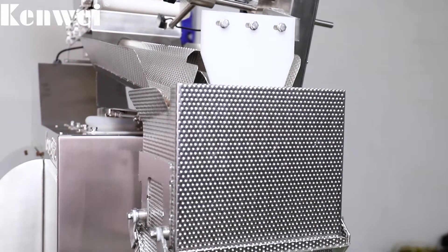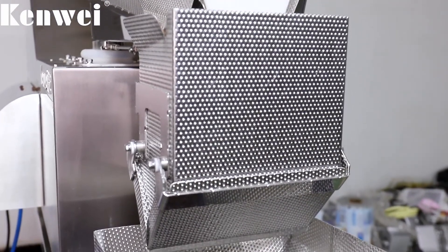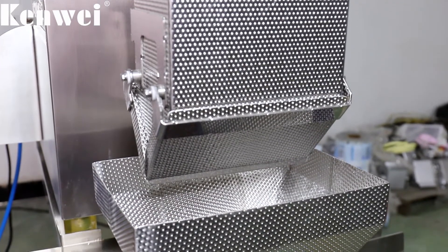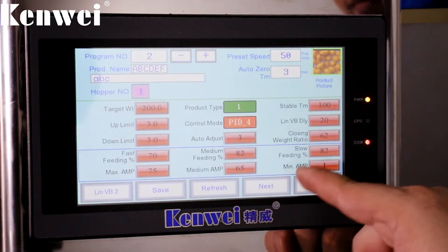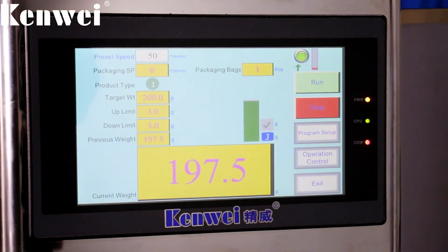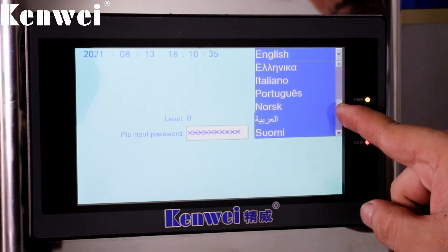Customized food-grade conveyor belts meet different application requirements for different materials. A double vibration plate is used for blanking — the main vibration plate quickly feeds material, while the auxiliary vibration plate accurately refills to ensure feeding accuracy. The front inclined upper hopper mechanism provides a good anti-bridging effect on viscous materials.